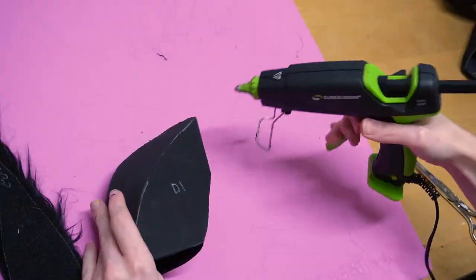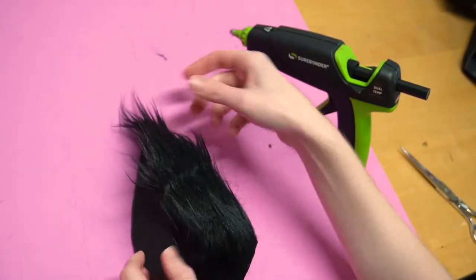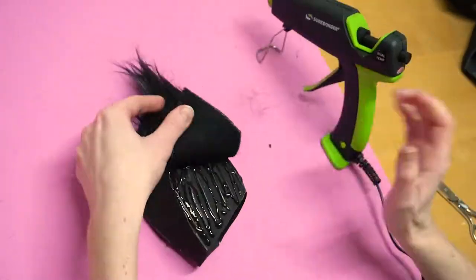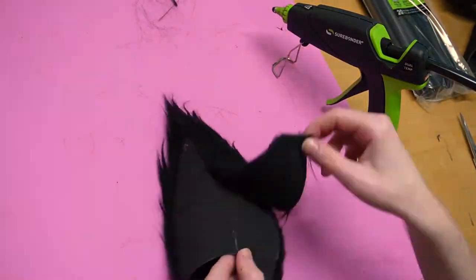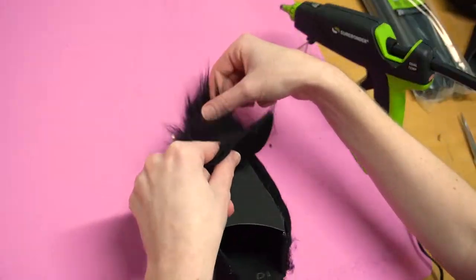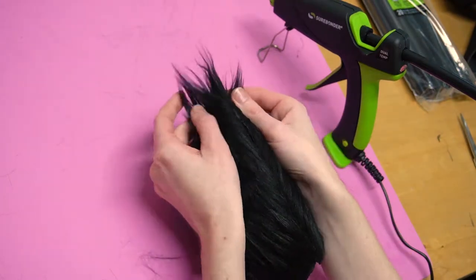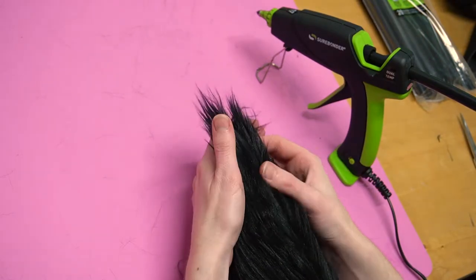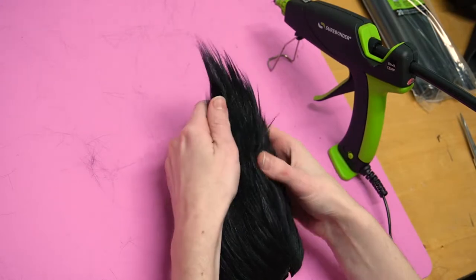To start attaching the fur onto your EVA foam pieces, use Surebonder's glue gun with EVA foam glue. Work one piece at a time starting at the tip, in about two-inch sections — apply hot glue to the EVA foam surface, then while it is still hot place the fur for that specific side at the tip and push it down firmly. Repeat moving down to the base, then do this for each of the three or four sides of that spike. When all sides are covered you'll notice seams showing — apply hot glue down the seam and push your fingers on either side pushing the fur into the hot glue, working toward the tip. This makes the fur naturally blend together with no visible hot glue or seam.